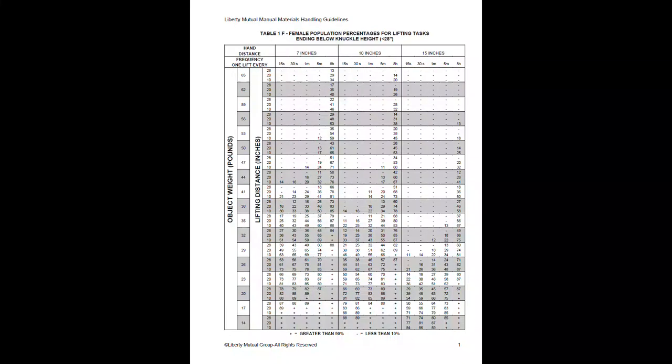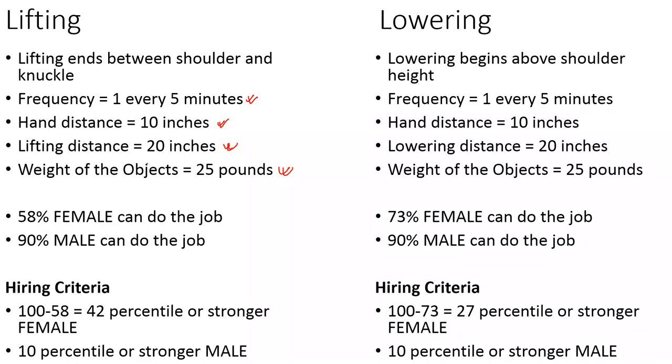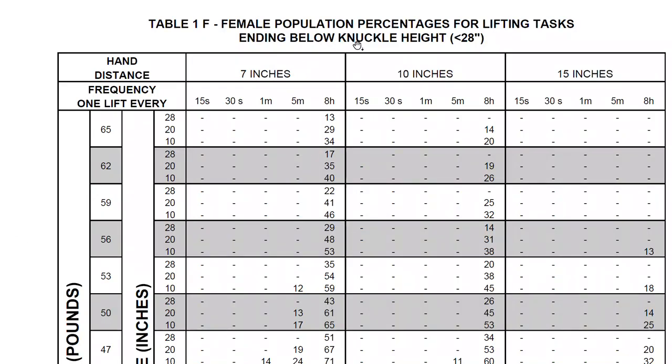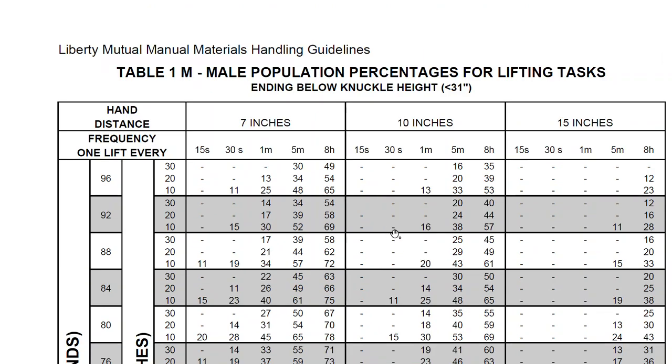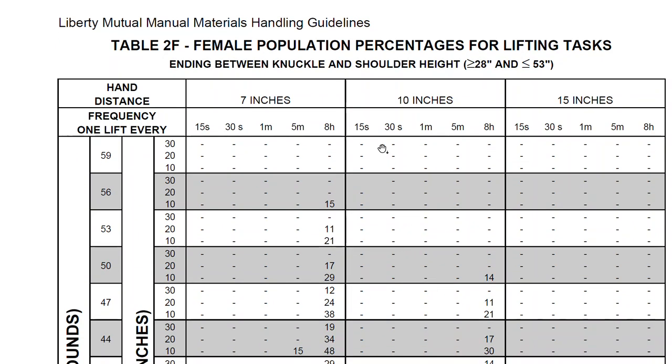This is one of the tables: lifting ending below knuckle height. For this particular job I specified — for exam purposes — that lifting ends between knuckle and shoulder height. In real applications, you'd time-average different lifting types and identify the worst case. So I'm using the table for lifting between knuckle and shoulder just to make sure students understand how to apply it. Here is that table for female.